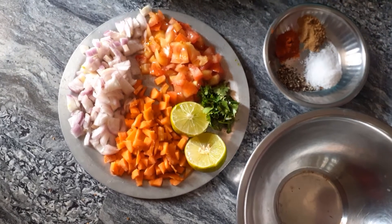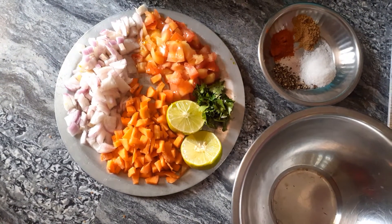Hi, hello, welcome to my channel NSN. Today's recipe is our bread sandwich — a vegetable bread sandwich.